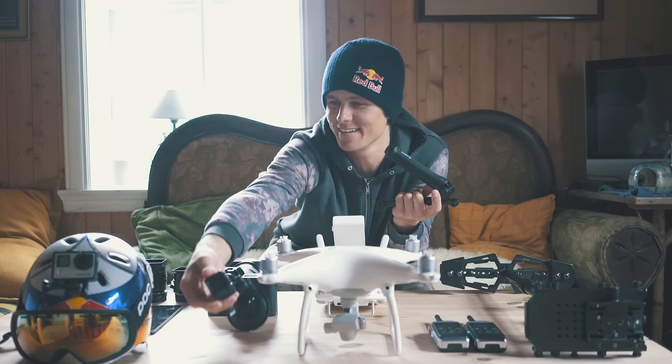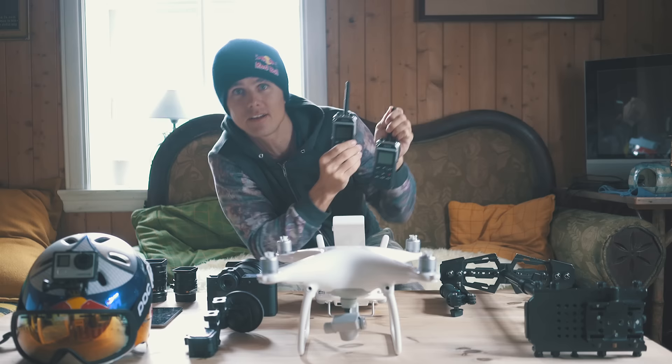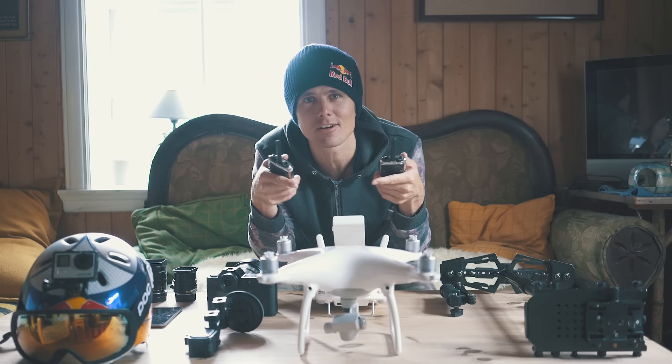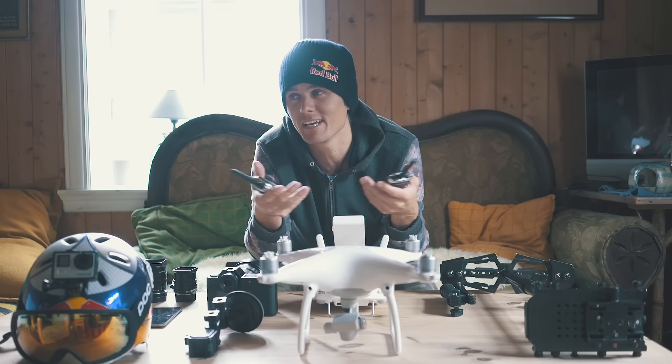We also have an iPad for the drone so we can see where we're flying, and radios — we haven't needed them yet but I'm sure once we're doing things separately they'll be essential. Bottom line: we have expensive, overkill camera gear, but I really like photography and I want our videos to look really nice.